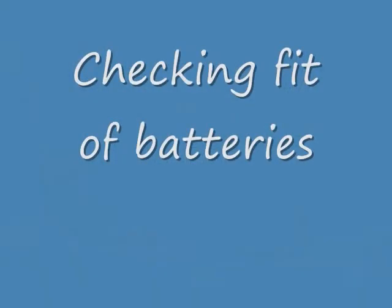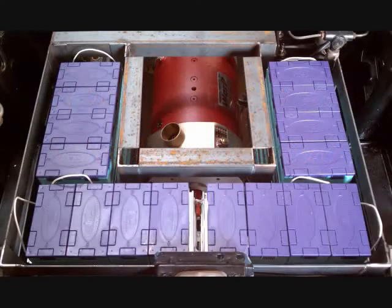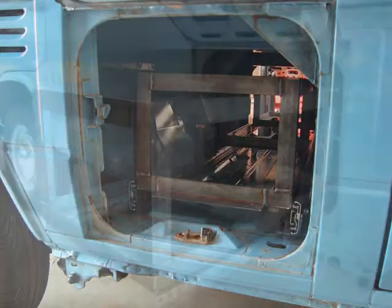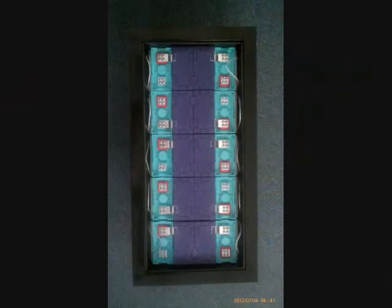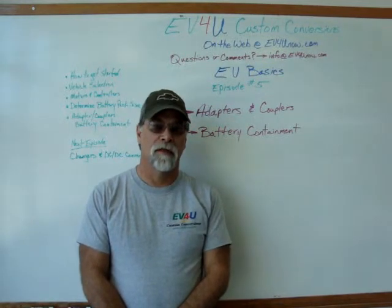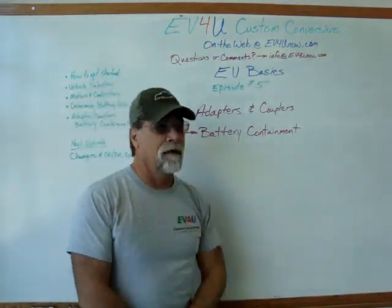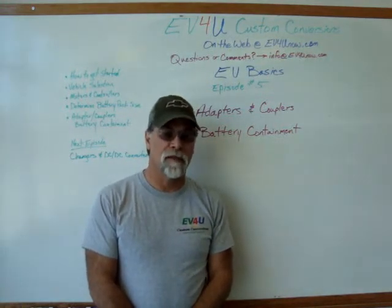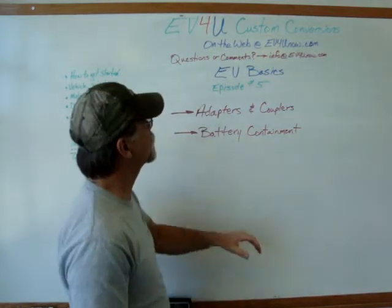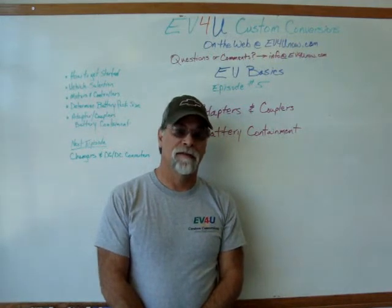Thank you very much. As always, we thank you for watching, and you can check us out on the web at EV4UNOW.com. We remind you again that if you have any questions or comments about this video, please do not leave them on YouTube. Email us at info@EV4UNOW.com, and we'd be glad to respond. Thanks.